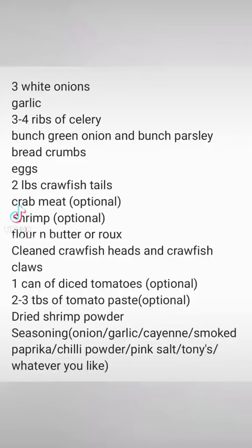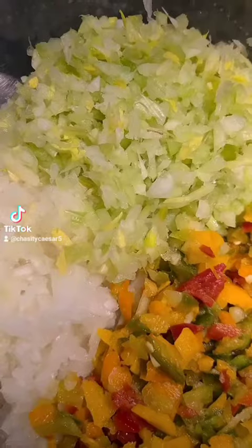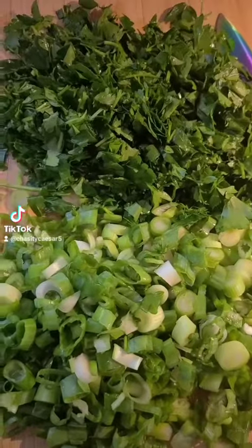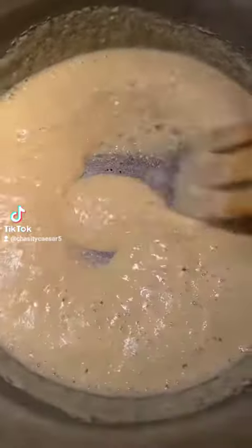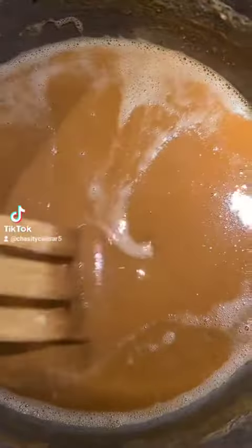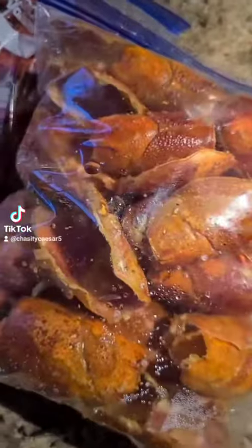Alright, you wanted that video, well here it goes. Get your green onions and all the greenery you want, chop all that up, and then we're gonna make a roux and set that to the side. We're doing it a little backwards today but that's alright — it's gonna come out the same way.